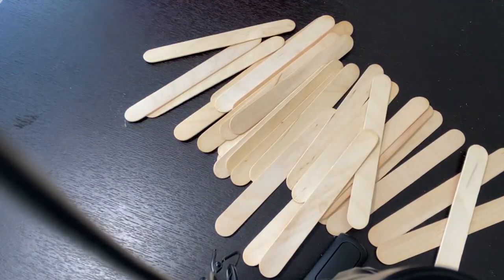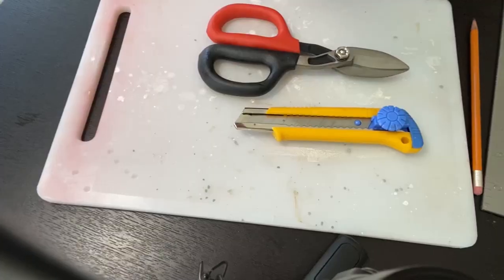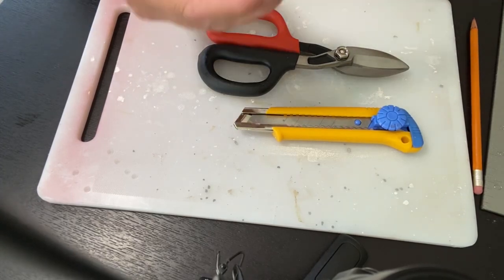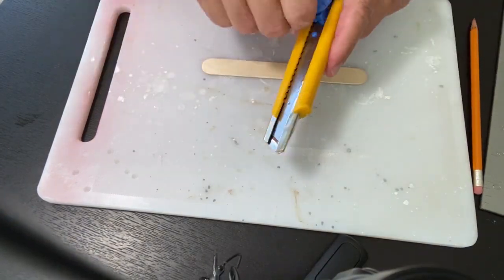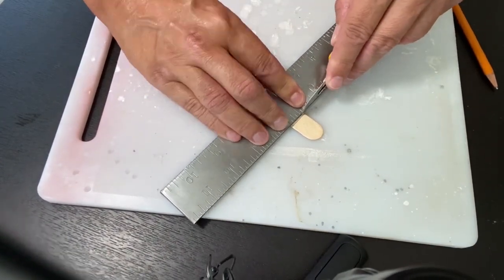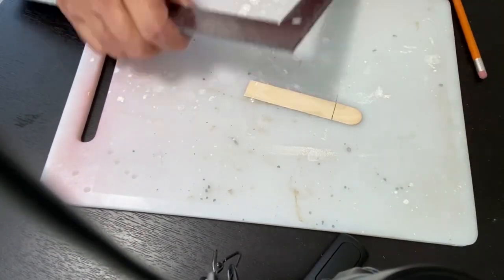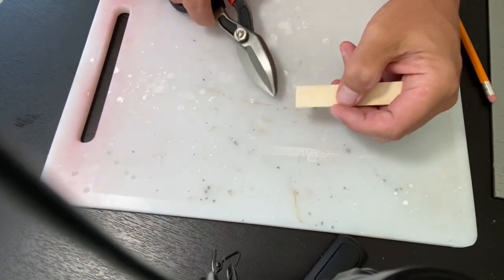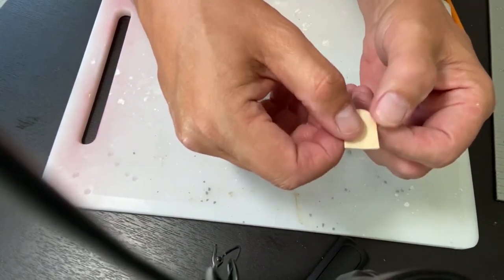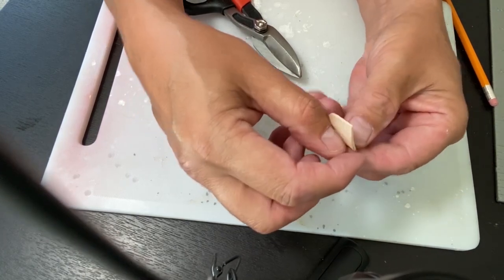I'm going to show you how you can cut hundreds of popsicle sticks perfectly in just minutes. A lot of people use utility knives, exacto knives, and other types of clippers to cut their popsicle sticks or ice cream sticks — would you call them popsicle sticks or ice cream sticks? Let me know in the comments. Cutting the sticks this way is very time-consuming and frustrating because the cuts aren't always nice and neat and clean. Let me show you a better way to do it when you have lots of sticks to cut.